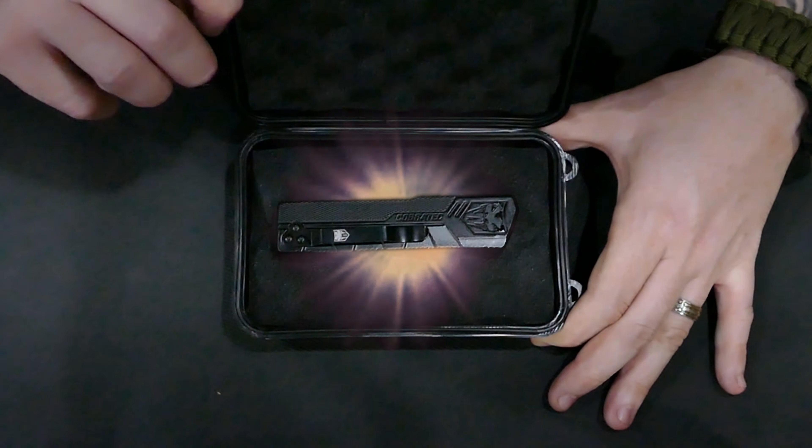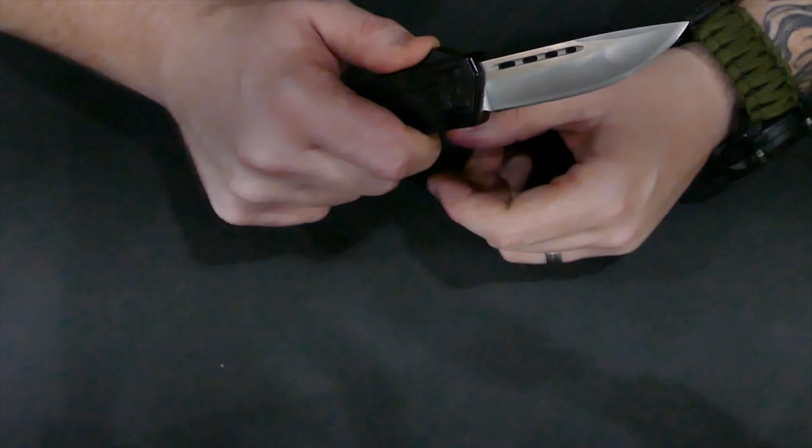Cobra Tech, lightweight, out the front. Dual action, out the front.